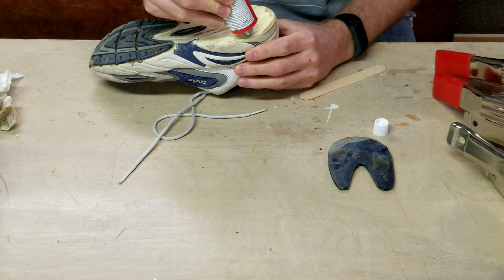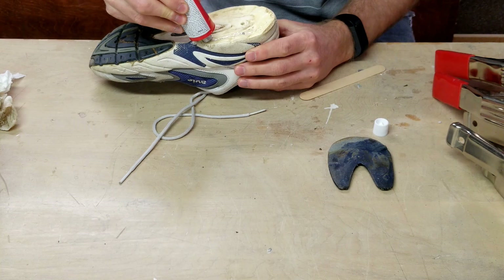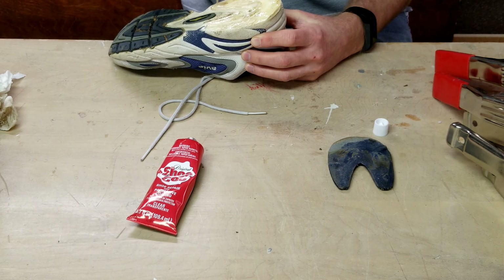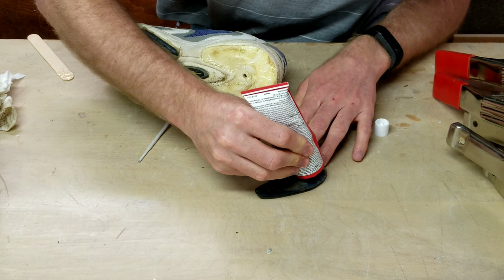Apply enough Shoe Goo to the sole of the shoe and use something to spread it out to get an even coat. Do the same for the tread of the shoe.